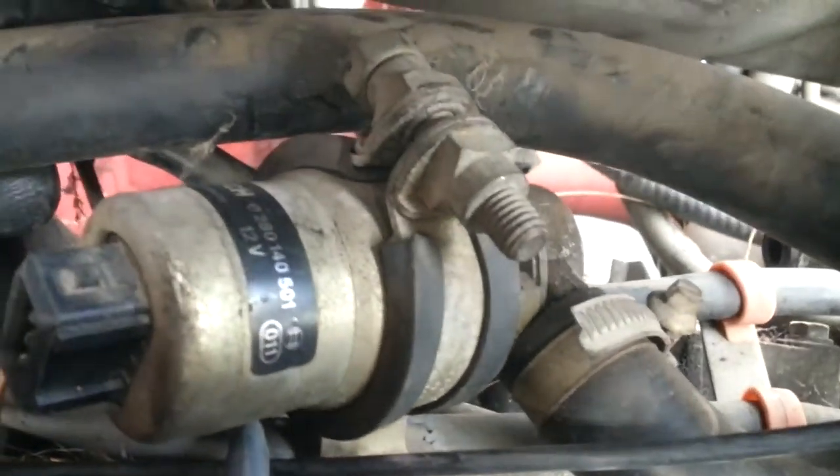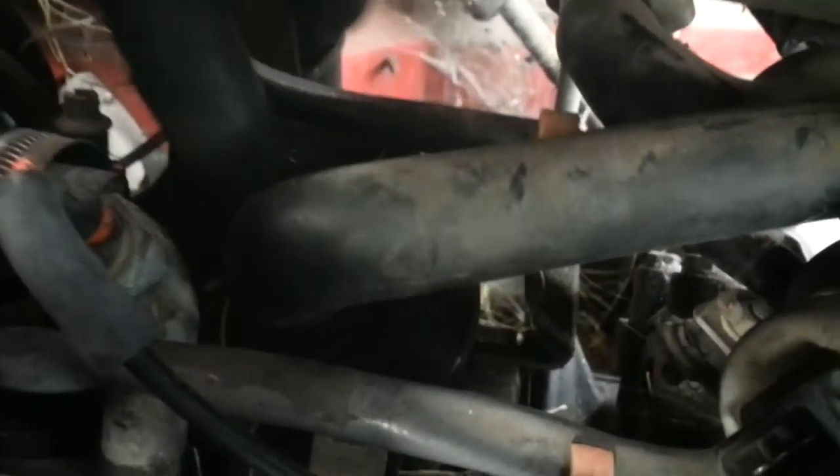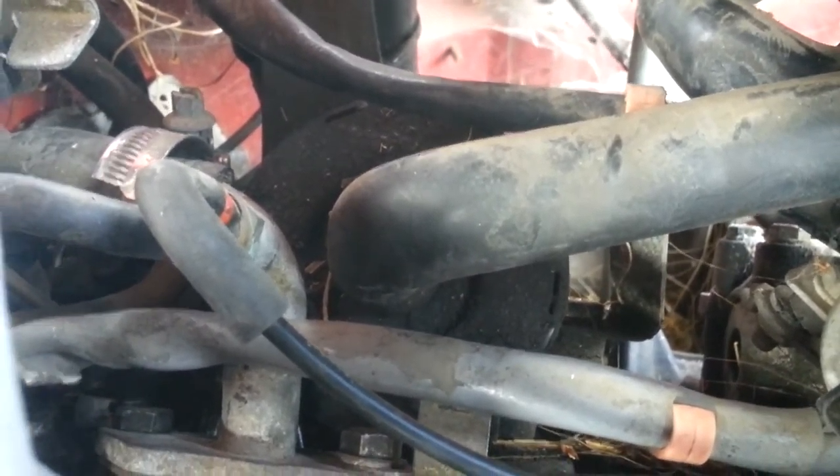So this other hose — which is also some sort of air — it comes from that tank down in there. I wonder what the heck that is. Anyway, take some apart, put it back together within a week, before you completely forget where the heck everything goes.